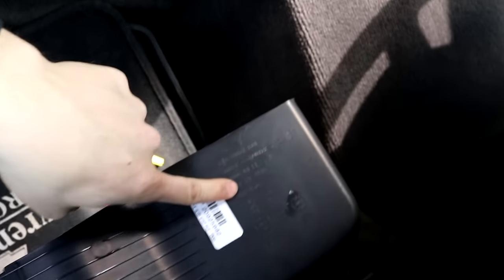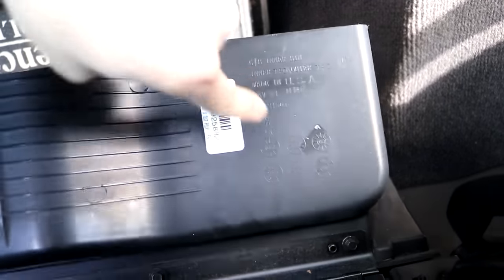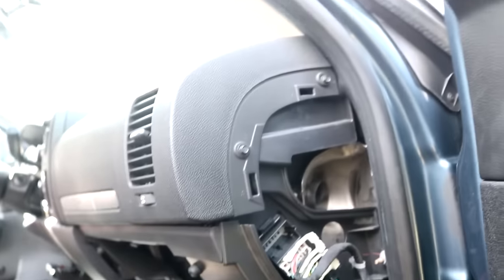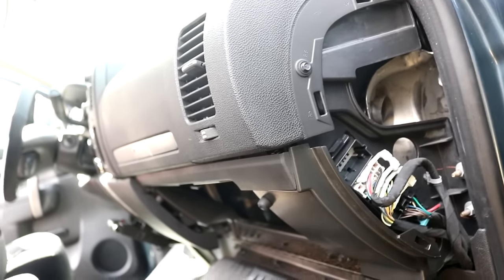Would you look at that - the glove box is made in USA. I only had to lift the one tab to get it open. All this stuff just pops right out, it's very simple.